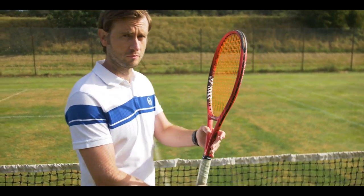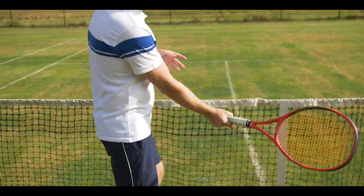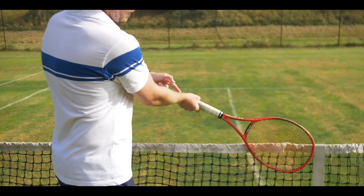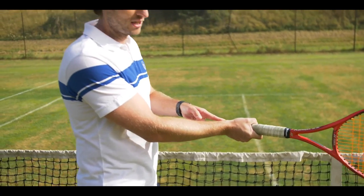So why exactly do we want racket lag? Well, one of the reasons is because the wrist becomes in a much more stable position when it's in a locked back position. As I'm making contact with the ball, if the net is pushing against my contact, I'm now in a strong position here — I feel nothing in my wrist.